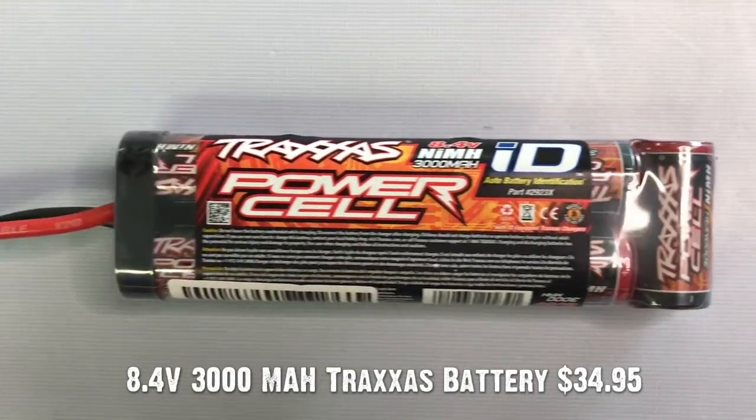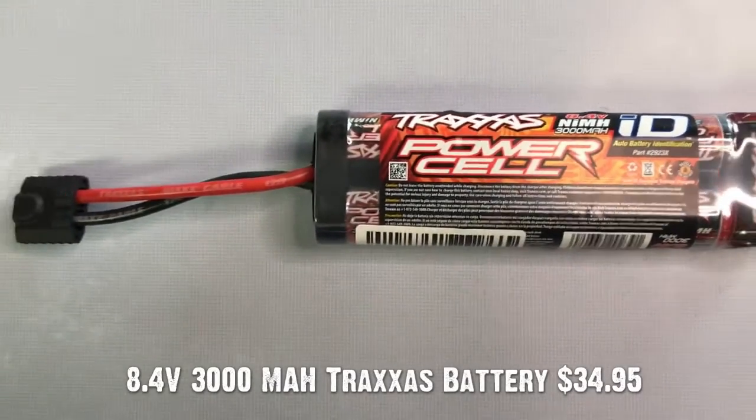Nickel metal batteries have been around for a long time, and I am often able to best describe the battery as being the same one that may have come in an old power drill that you had. Just like that old power drill battery, the nickel metal batteries for RC cars are popular because they're pretty inexpensive to replace, but there are some downsides too.